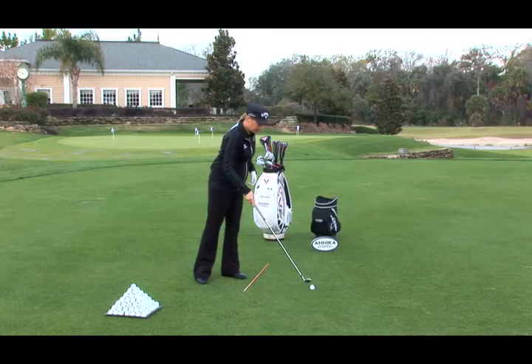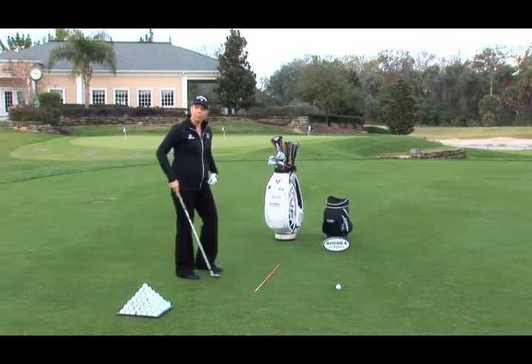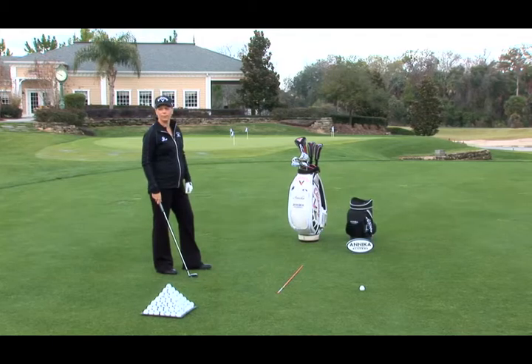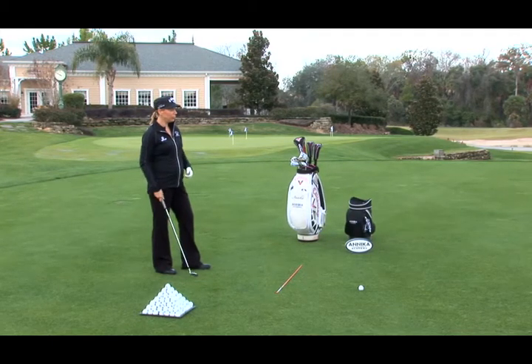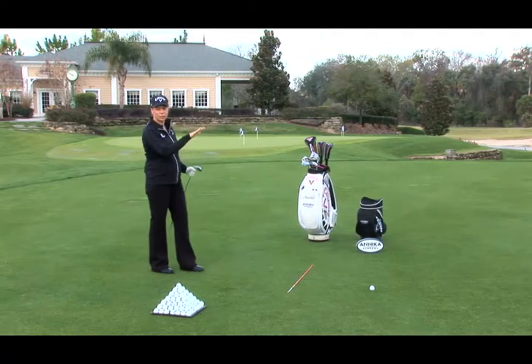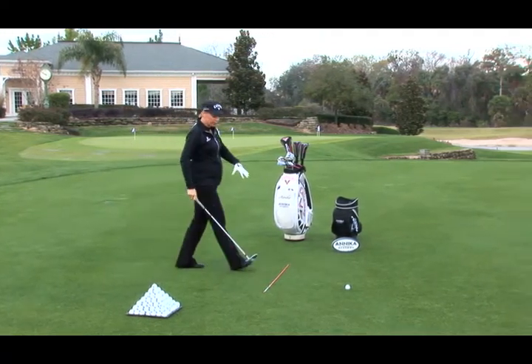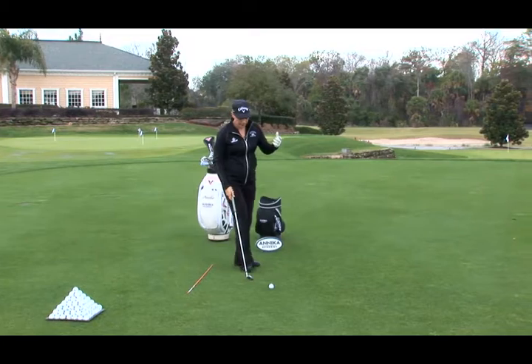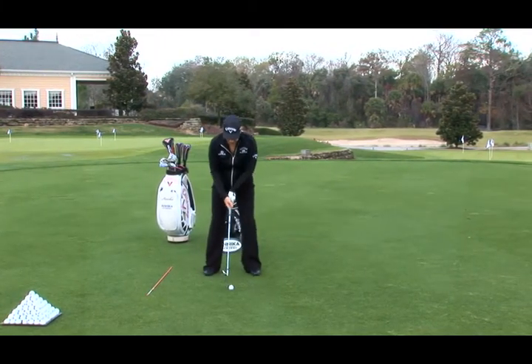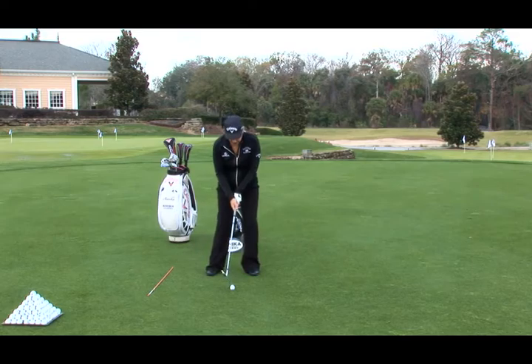I'm going to put a ball down here so I can demonstrate my routine. I'm standing here, I'm thinking about the shot, I'm visualizing, and when I have a good feel, I take a practice swing. Again, a last look at the target. I step over this imaginary line. Now I'm all set in my mind — this is where I play. I ground the club, do a few waggles, and then I play.